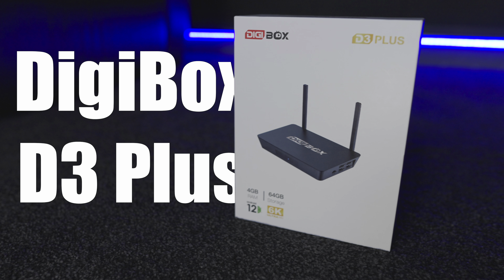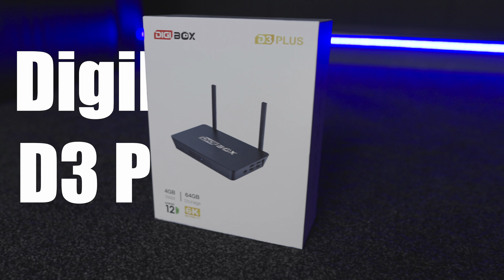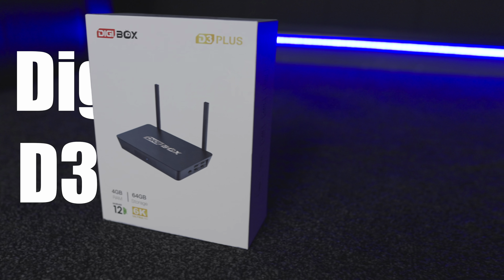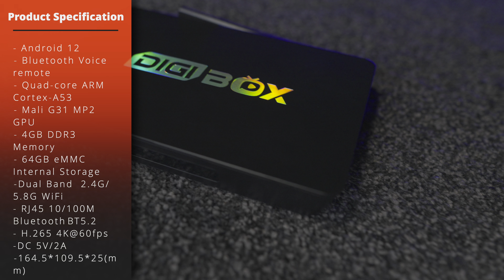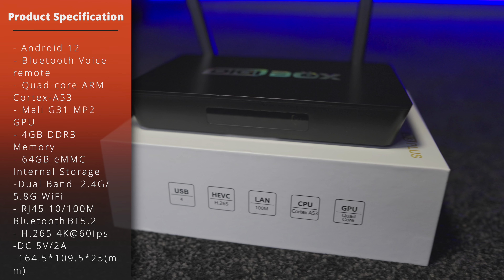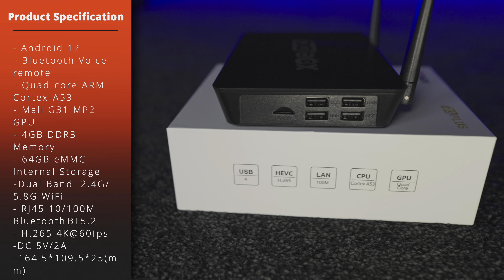Hey everyone, welcome to another video. Today we're checking out the Digibox D3 Plus, an Android TV box sent out for review. First thing we'll do is take a look at the actual specs — you can pause the video here to check those. It's very similar to a lot of other TV boxes I've tested in terms of hardware, though there are some differences in the box layout itself.